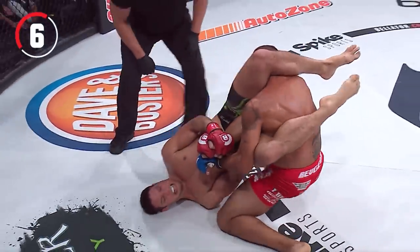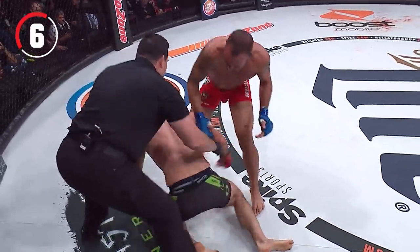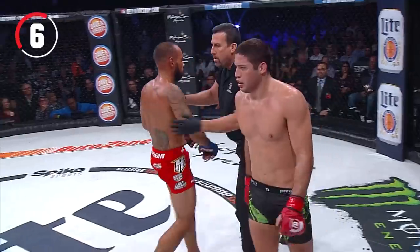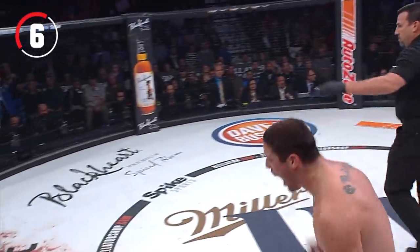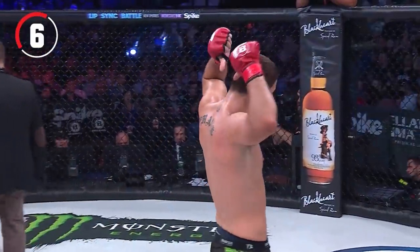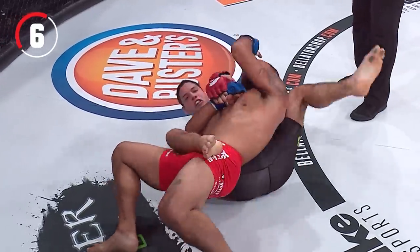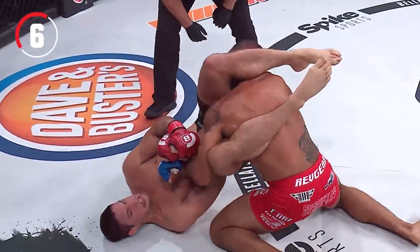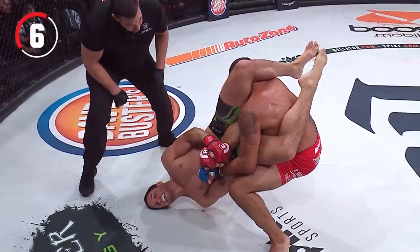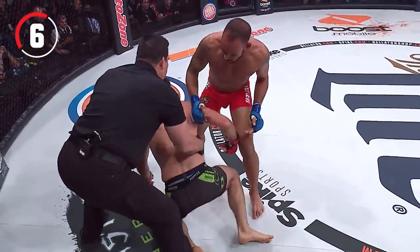Nice arm bar transition — he might have it. Rudy Bears tapped; it snapped. Saw it pop backwards, that's why there was a delay. From here on out, Rudy Bears is in defensive mode. Look at this step over to the arm bar — boom, beautiful stuff. He straightens the arm, and as Bears tries to pull out, his arm pops right there and he taps.